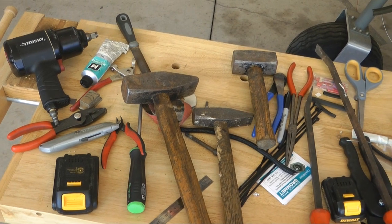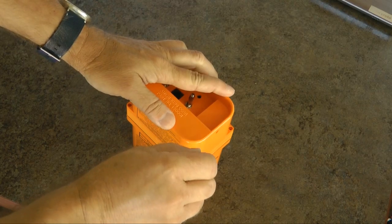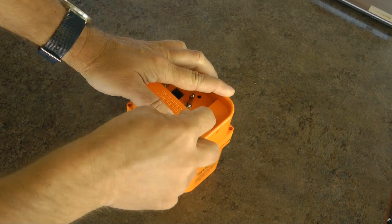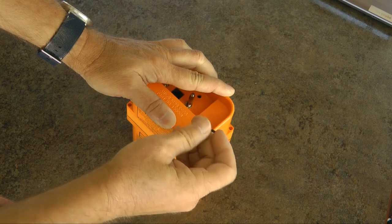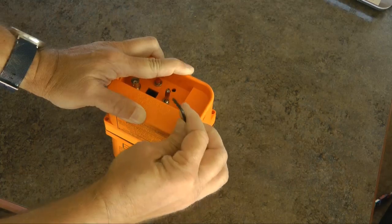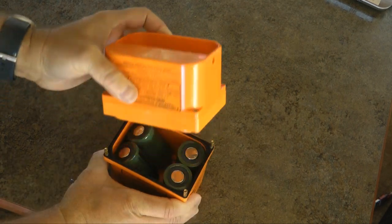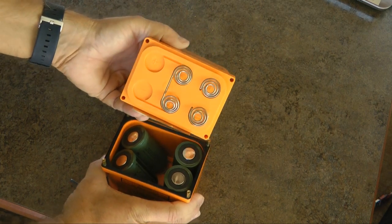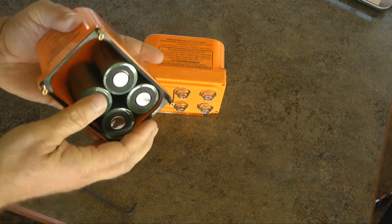Now that we have collected the appropriate tools to take one of these things apart and get at the guts inside, let's get started. It will come as no surprise that a major portion of the ELT is battery storage. And so with four screws, we should find the batteries in the back half. Sure enough, this unit has four D-size lithium cells.